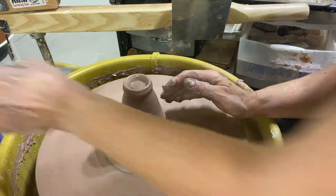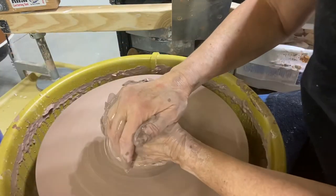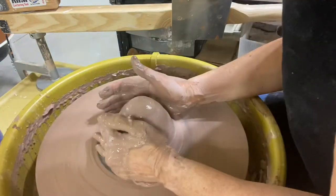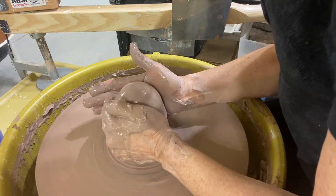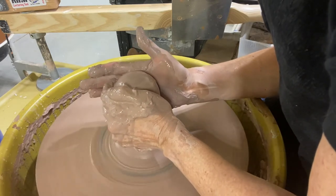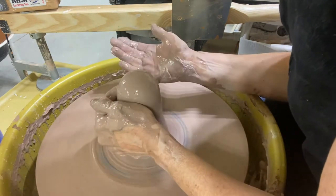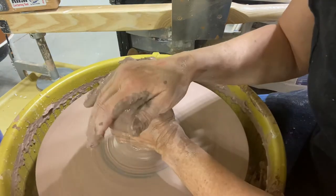So you want to make sure you're doing equal pressure down on both sides of the clay. I'm going to push in, come up not too fast, and then no volcano, and then just push it down.